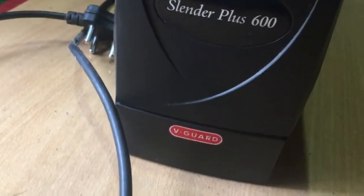Hey guys! Welcome to our channel! In today's video we will be showing you how to replace your PC UPS battery.